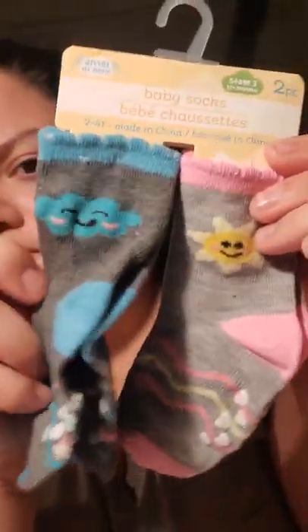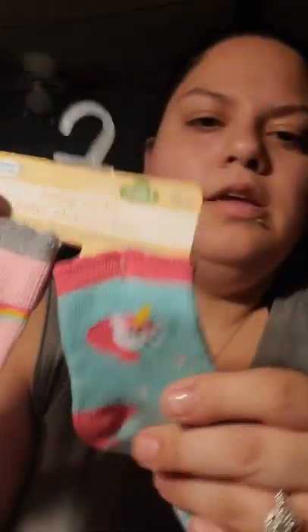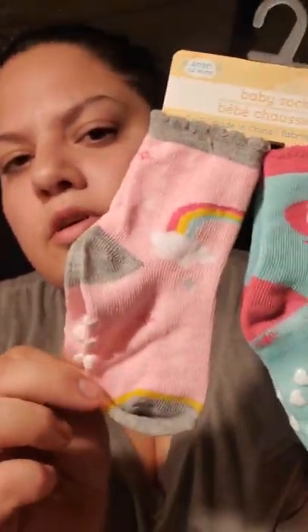Then I found these really cute socks. These are from the Angel of Mine brand, and it says stage 3, 12 months and up, size 2 to 4T. These are cute — it has a little cloud, and then it has a little grip so they don't slip. This one has a little sun, and then this one has a little unicorn, also non-slip, and a rainbow with non-slip. So I just got two of those for my daughter — some other little presents.